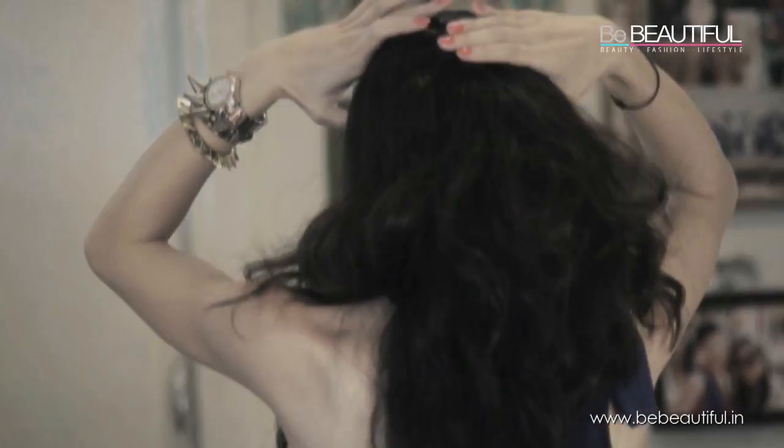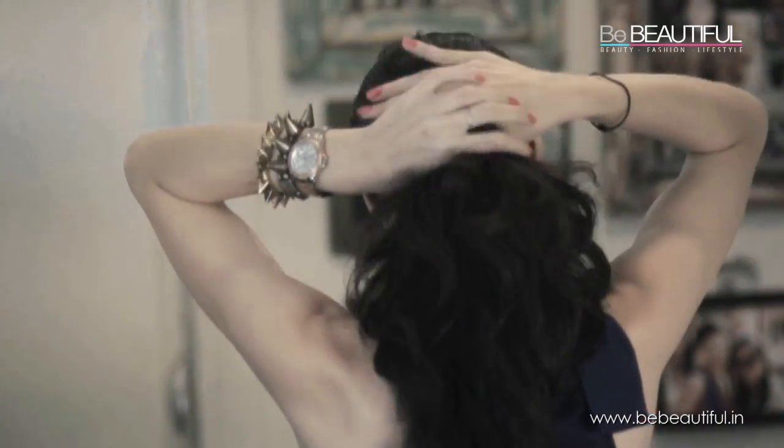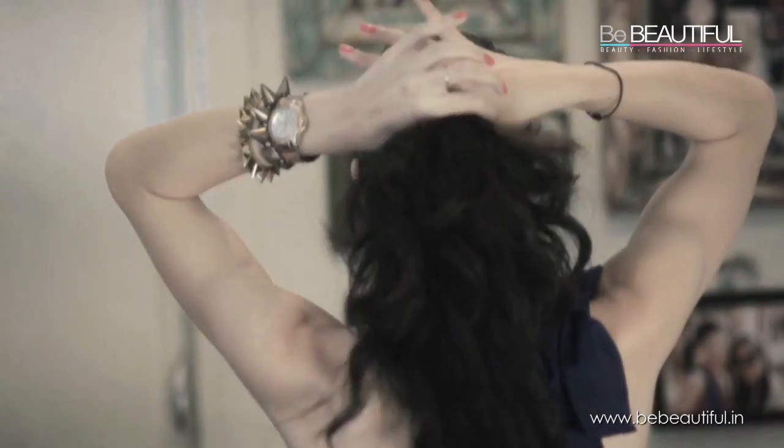All we are going to do is make a side parting first, like that, and then I am going to turn around and show you the rest. So just turn around and make a ponytail — not very low, sort of just about here.